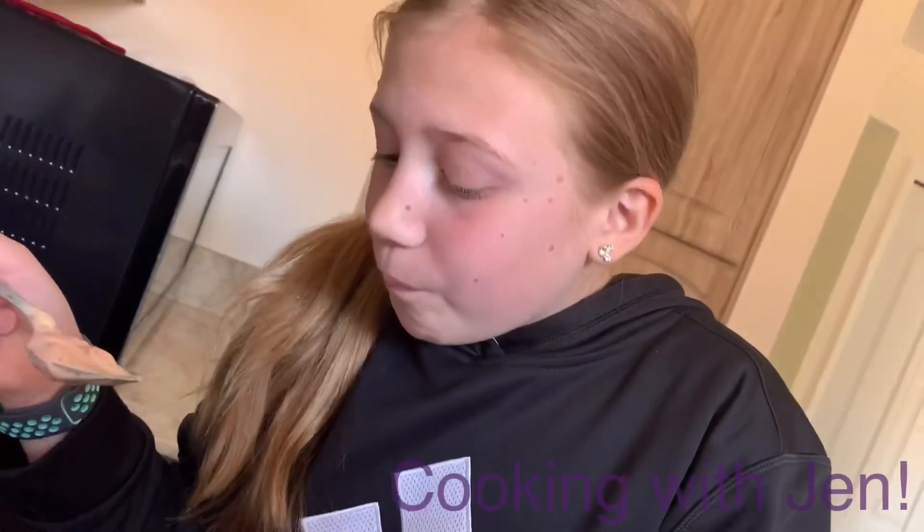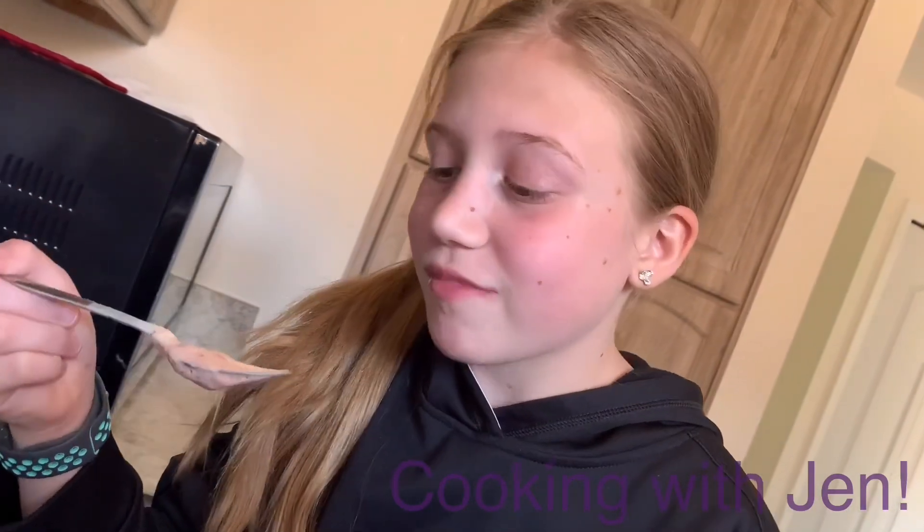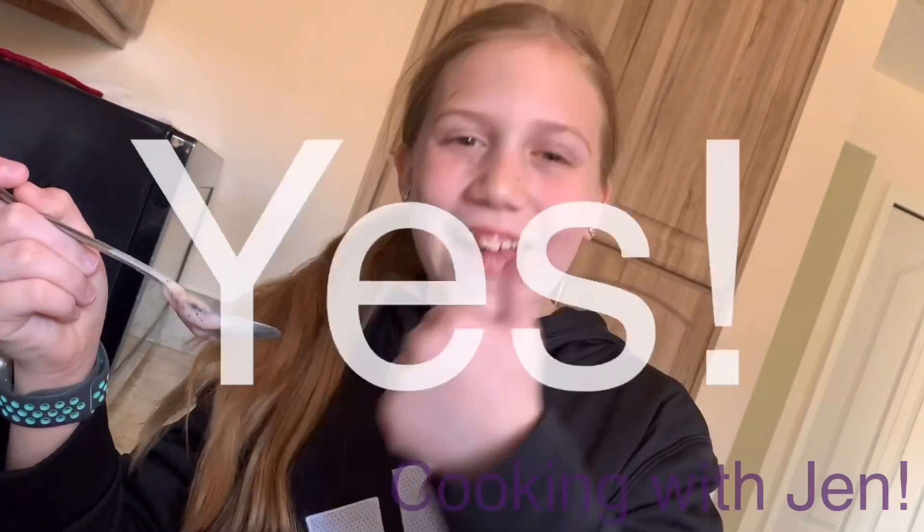So I'm going to let Shelby try it. She's going to see what it tastes like, that strawberry cheesecake blizzard. Shelby, let's see. 10 out of 10. I'm definitely going to try this again. Now I got a question for you — do you taste everything? Do you taste the strawberry? Do you taste the cheesecake? And do you taste the ice cream? Yes.